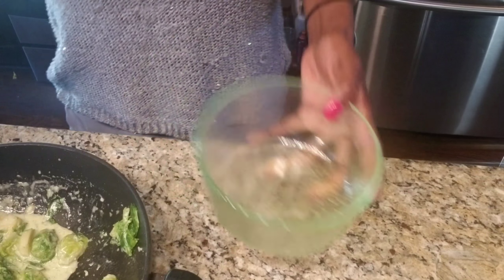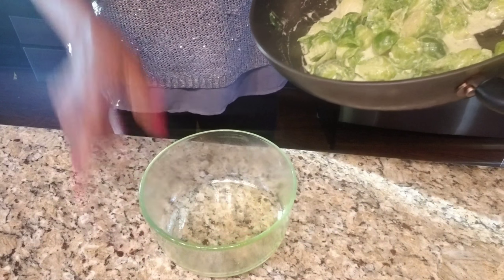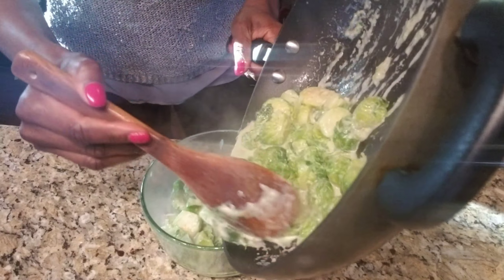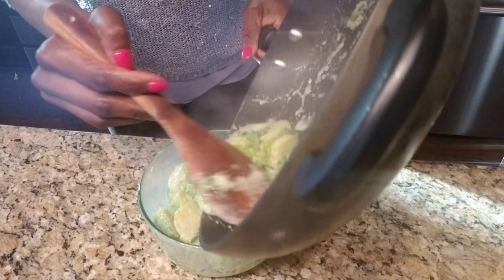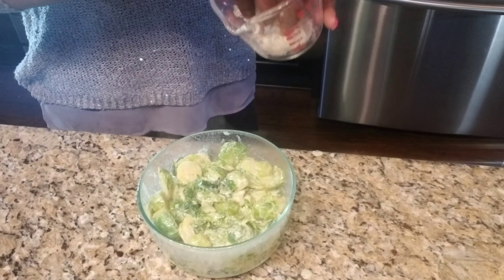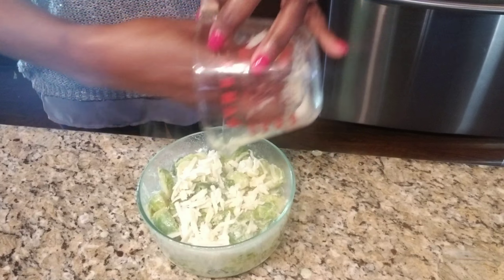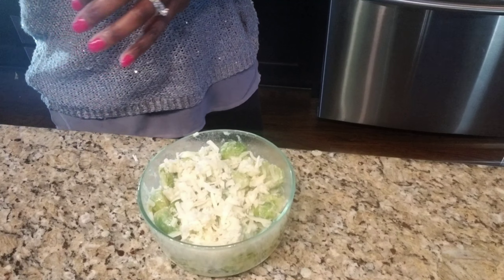To bake your brussels sprouts, spray your pan with extra virgin olive oil spray and add your brussels sprouts. Top it with half a cup of cheese, and for crunchiness, add some panko breadcrumbs right on top of the cheese. Your brussels sprouts will bake for about 20 to 25 minutes at 400 degrees.